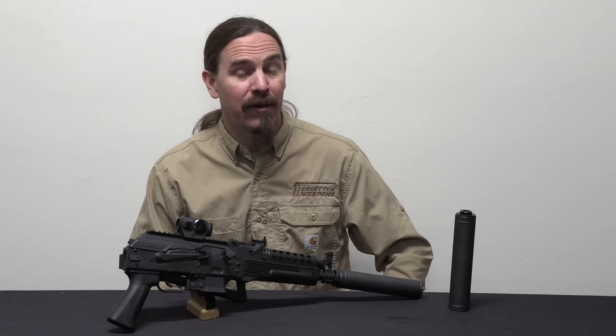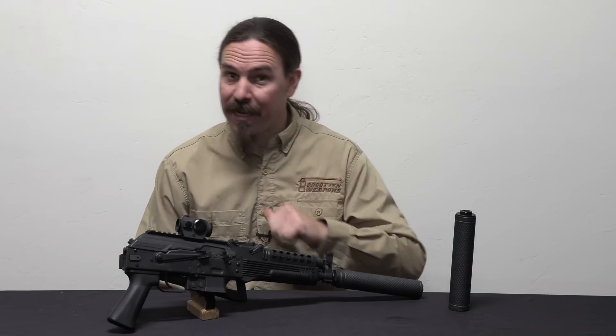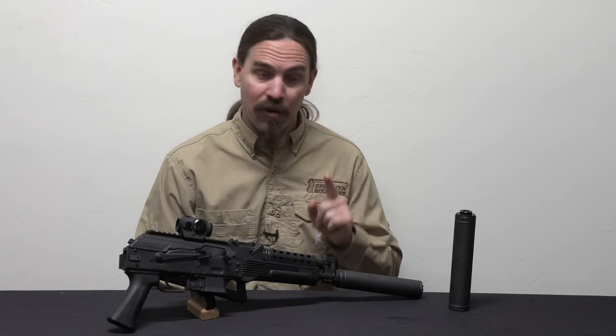Hi guys, thanks for tuning in to another video on ForgottenWeapons.com. I'm Ian McCollum, and today it's Sunday so we are taking a look at another cool new product.